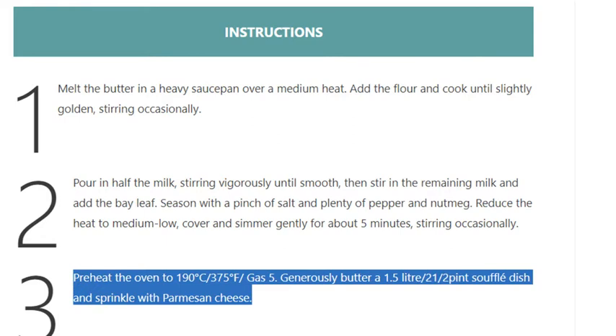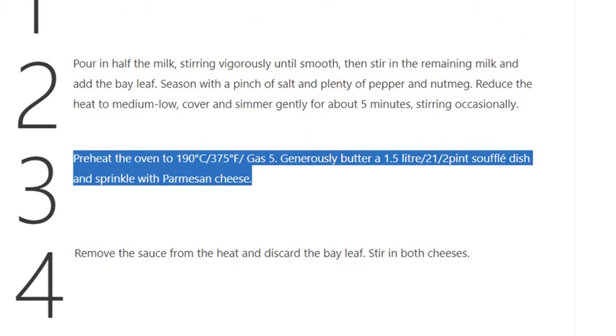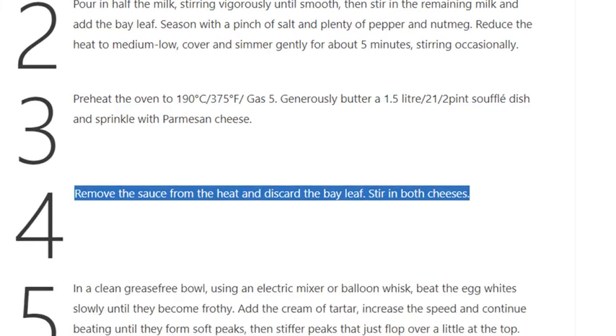Step 3: Preheat the oven to 190°C / 375°F / gas 5. Generously butter a 1.5 litre / 2½ pint soufflé dish and sprinkle with Parmesan cheese.